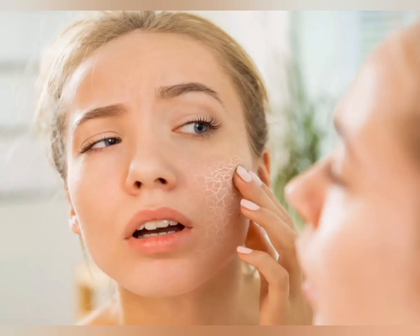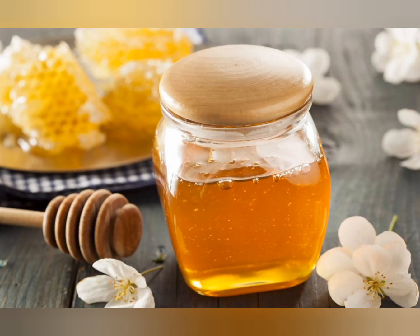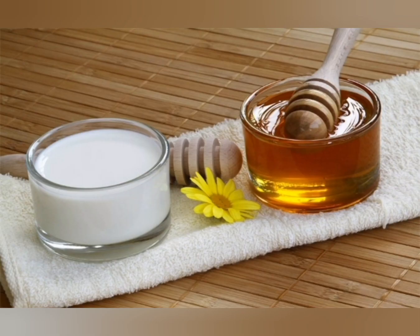Hey everyone, this is Dr. Shweta. In this video, I am going to share about the face pack for dry skin in summer — a yogurt facial pack, a very simple and effective remedy. This yogurt facial pack is a great way to treat your dry skin in summer, as yogurt retains moisture and softens your skin naturally.